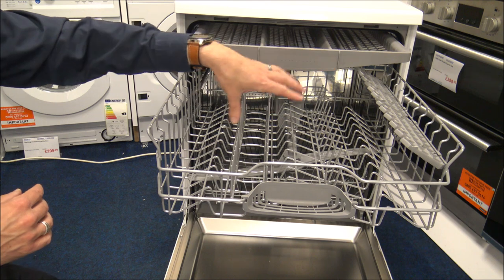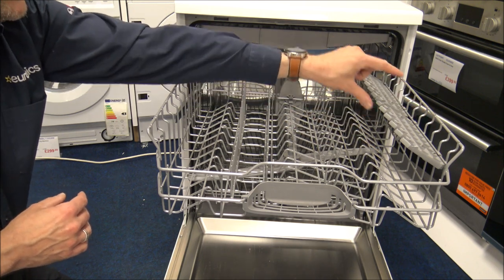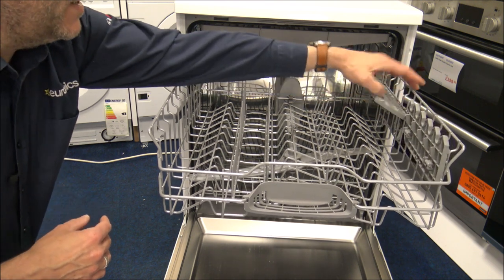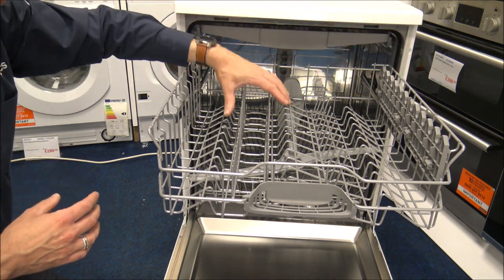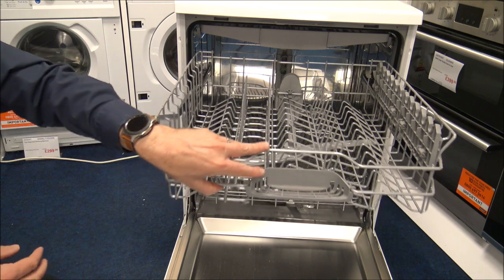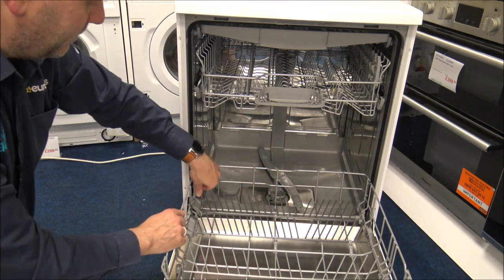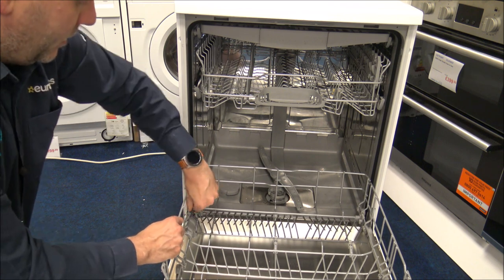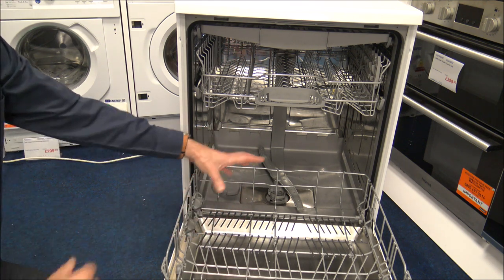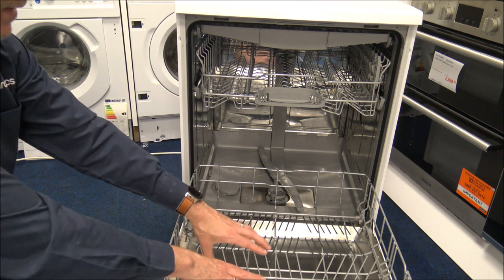If you use pint glasses or tall wine glasses, you can stand the stems in the top of the basket. There's also a section for things like espresso cups or long bread knives, and you can fold those parts up if you want to. However, all of these tines are static, which you can fold down on some higher-end dishwashers. At the bottom of the basket, the darker coloured ones do fold down, giving you a nice flat area for big dishes or saucepans rather than having to put them on the prongs.